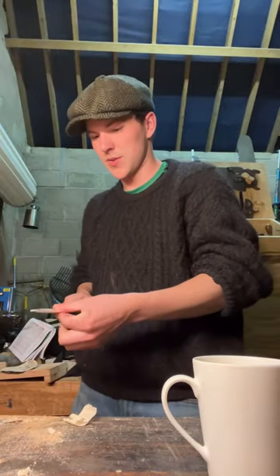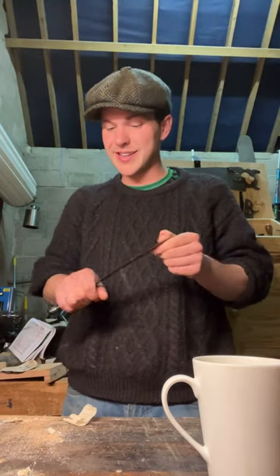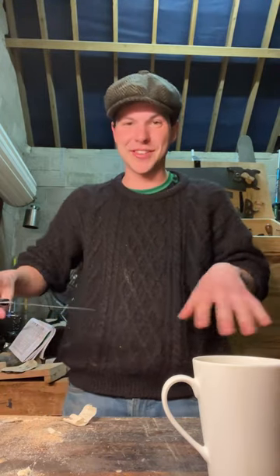This is the knife I sharpened on a recent TikTok, there we go. Actually I don't need a knife at the minute and this is kind of just dangerous on the table.